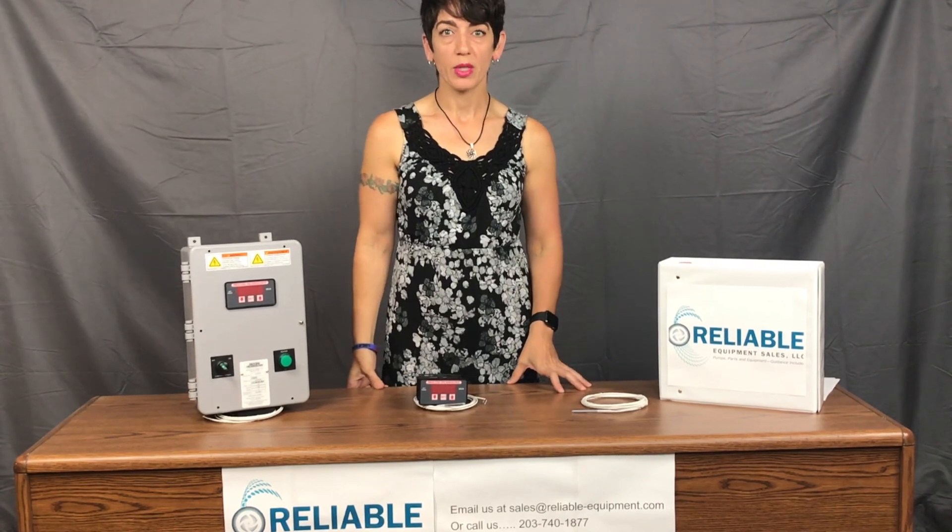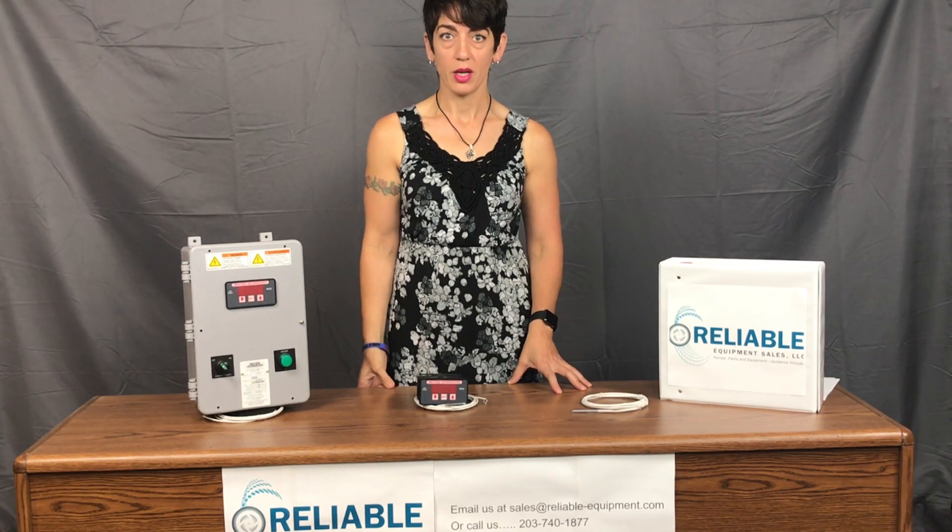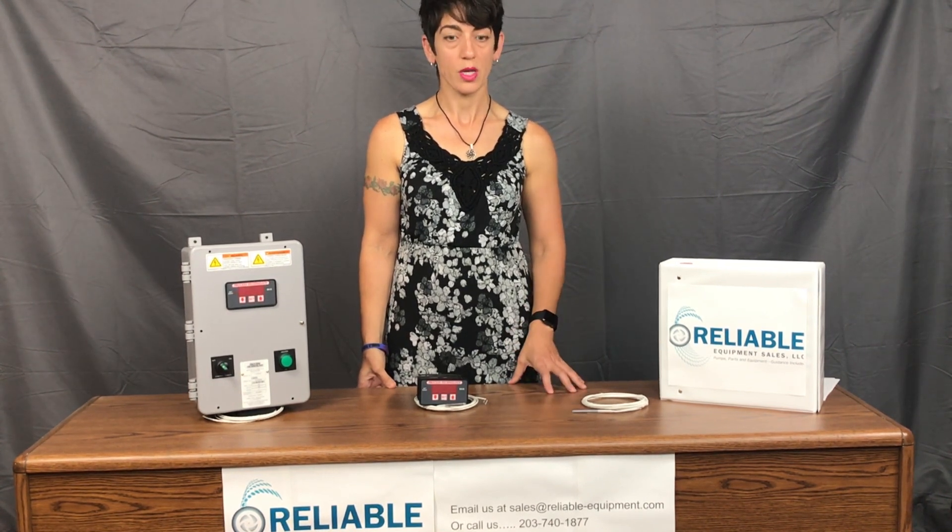Hi everyone, this is Elise with Reliable Equipment Sales, coming to you today to speak about Process Technology. Process Technology is a manufacturer in Ohio that we work with directly. They are manufacturers of heaters, controllers, thermostats, liquid level controls, etc.